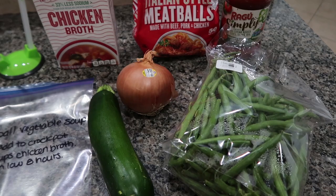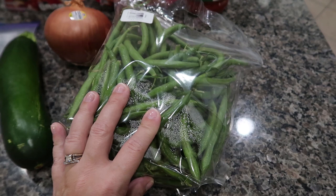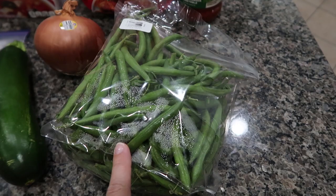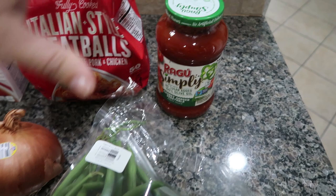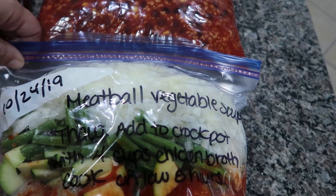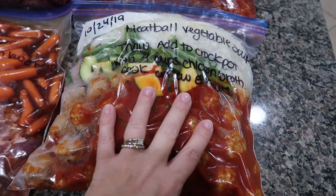For the vegetables I need to prep: one good-sized zucchini cut into bite-sized pieces, a medium yellow onion diced, and about three cups of green beans with the ends trimmed and cut into bite-sized pieces. The dump-and-go items: one bag of Italian-style meatballs — one pound ten ounces, so I'll use the entire bag — and one jar of pasta sauce, whatever kind you prefer. Getting everything prepped and into the freezer bag. Meatball vegetable soup is ready — this one is filled to the brim. Four down, three to go.